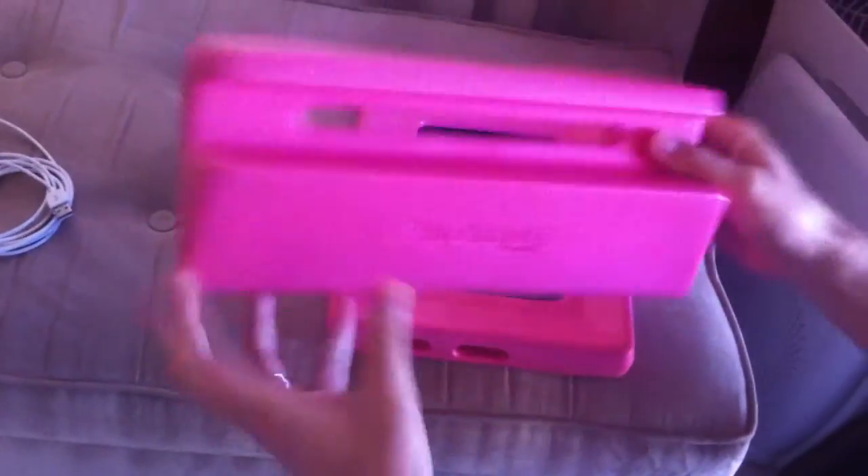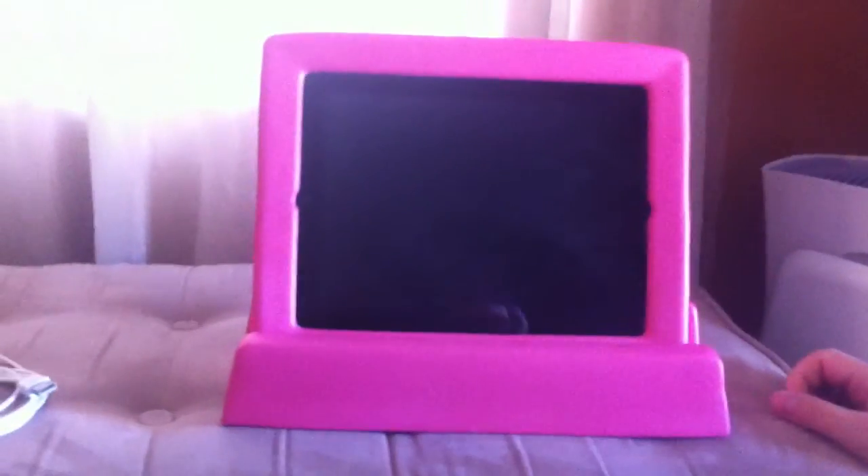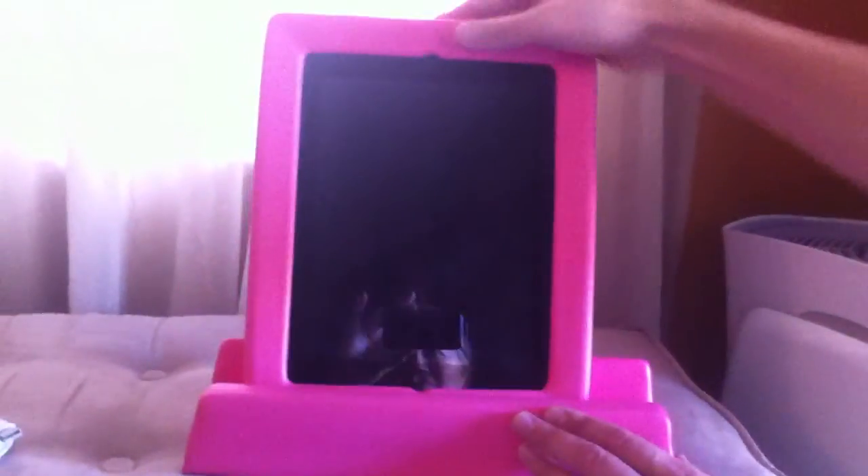So Big Grips frame — and then you have to get the stand that goes along with it, in my opinion. This one's good for the car, but the Big Grips stand and case are really nice. You see this in all of our videos now, because my four-year-old can use this as her computer any way she wants.